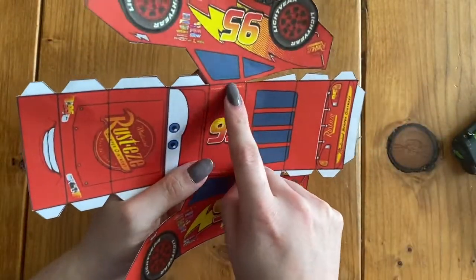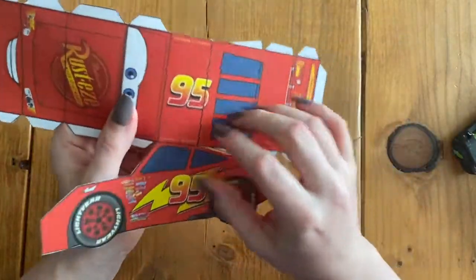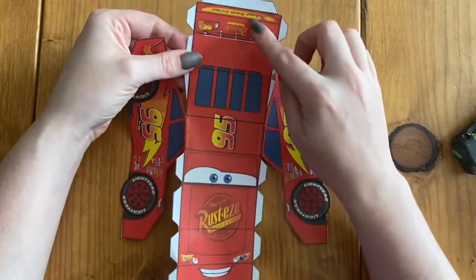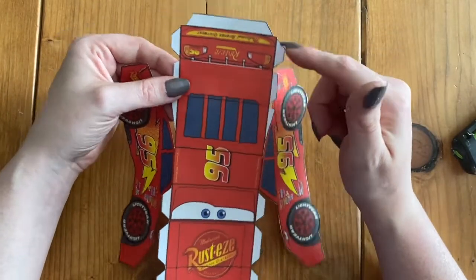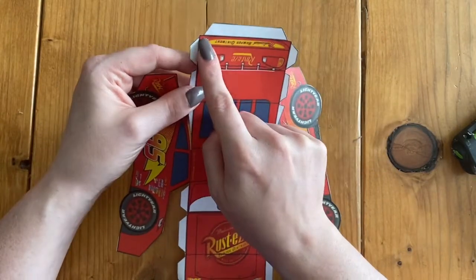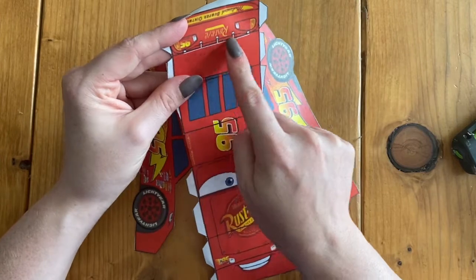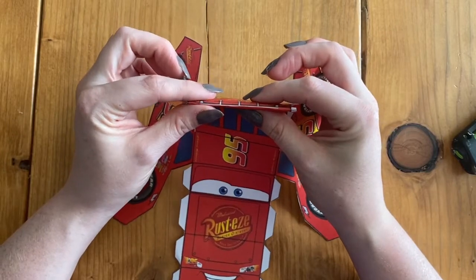We're going to fold right here and right here. On our body we have lots of lines, so down this whole side of the car there are lots of places to fold. I'm going to save my glue tabs to fold backwards until the end and start folding on these lines first. We've got this first one right here folded backwards, and then this next little line we're going to fold on.